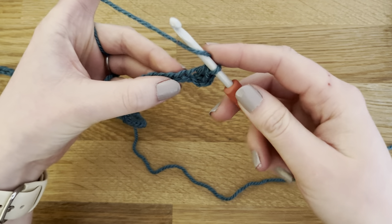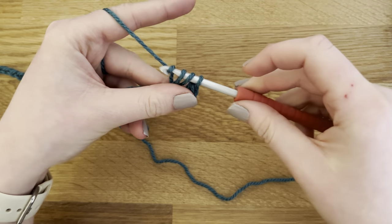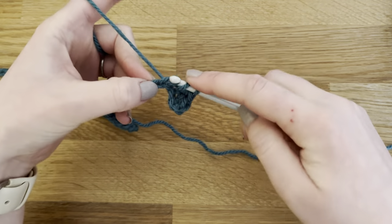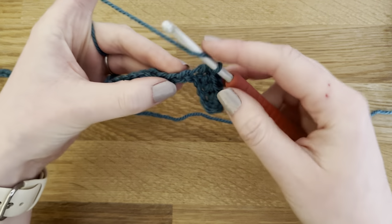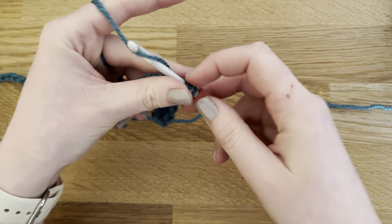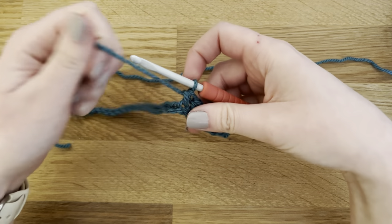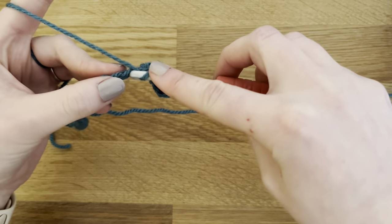We can do that into the next chain: yarn over, insert your hook, yarn over, pull through, yarn over, pull through all three. Keep this nice and loose for your first row. We're going to make a half double crochet in each chain all the way across, and I'll meet you back at the end of the row.